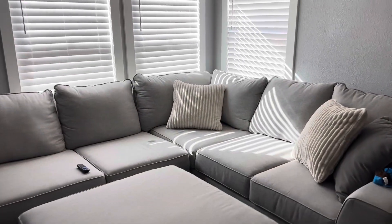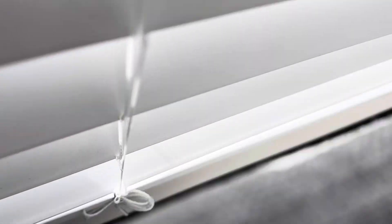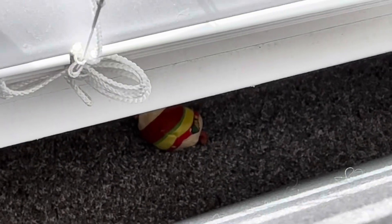We have this big sectional couch in our loft, and my daughter told me her little brother threw a Cats vs. Pickles behind it. So let's take a look — we'll zoom in and see if we can find it. There it is right there in the depths.